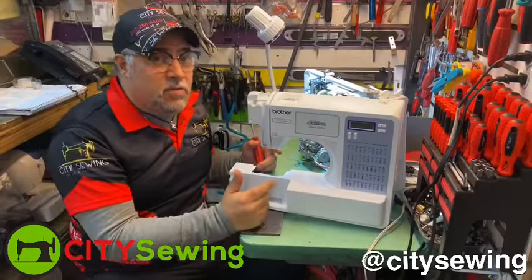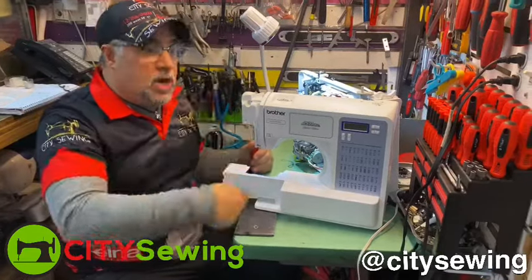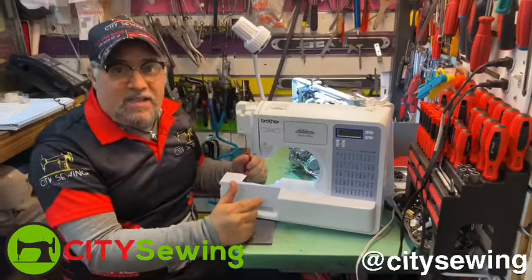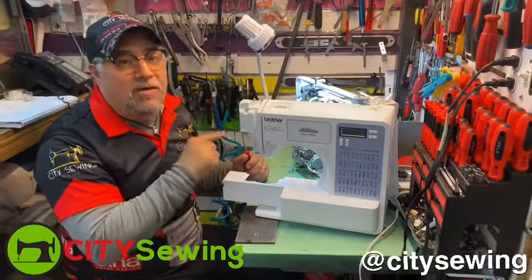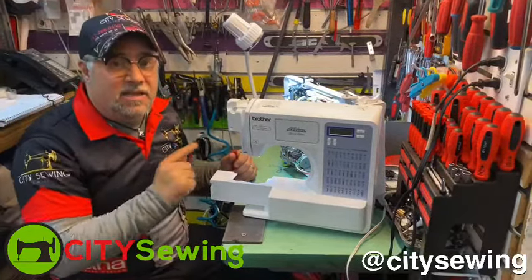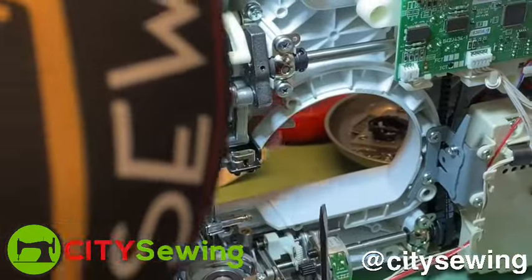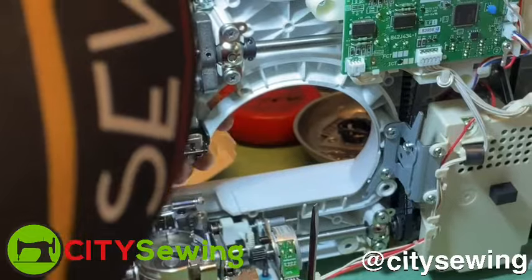But sometimes it doesn't work like that. You could try up and down, up and down all the time and it doesn't work. So that's not the problem. I'm going to show you what's the real reason why this needs to be fixed and how to do it. When I press the foot lifted up and down...